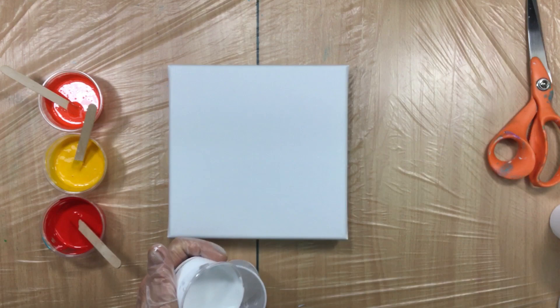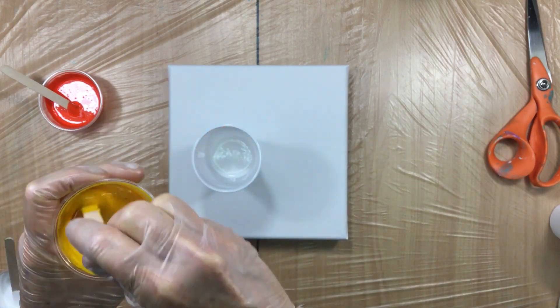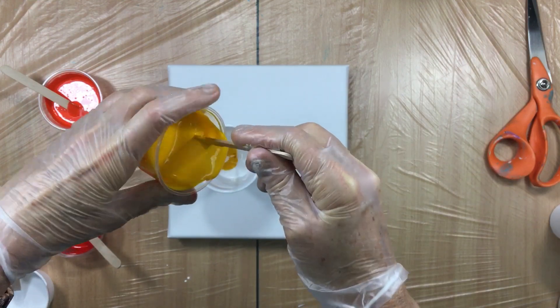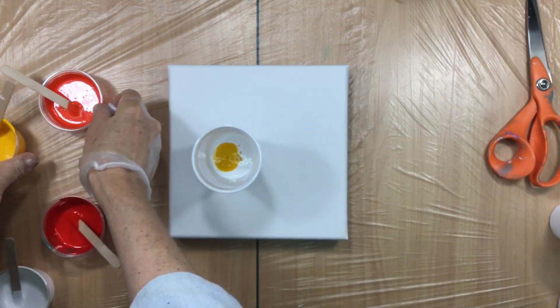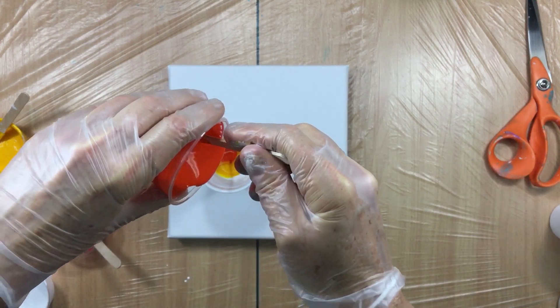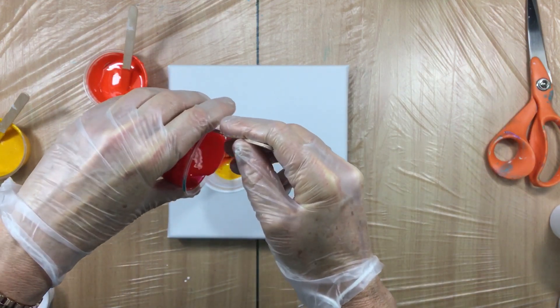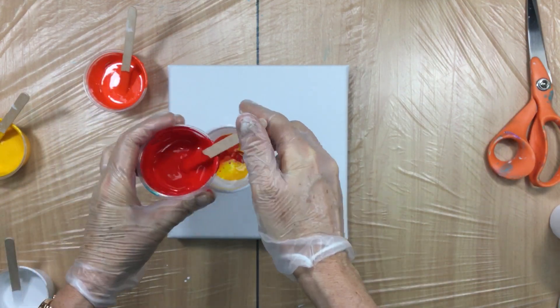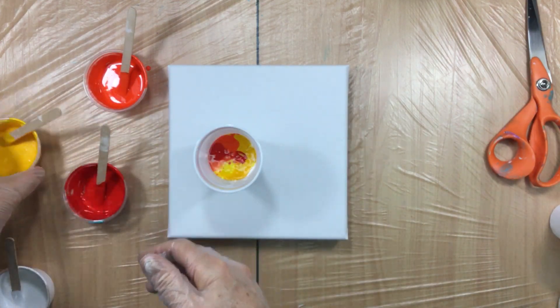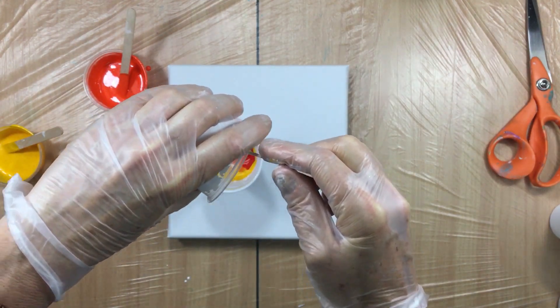Okay, going to start with a little bit of white, then the sparkly yellow — not too much. Then that beautiful vibrant orange, and then that beautiful red. I hope it's going to come out like some sort of a sun — a beautiful sun or something like that.